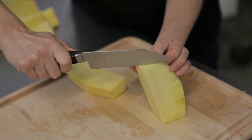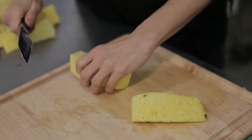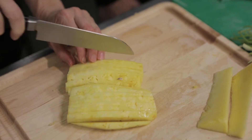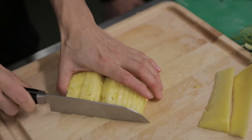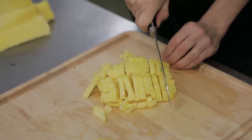Get rid of the core on every single piece because the core is kind of bitter. Then cut it really thin and really small because you're putting it in the salsa, so you want everything cut about the same size.